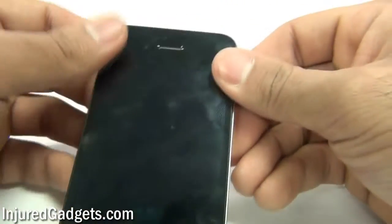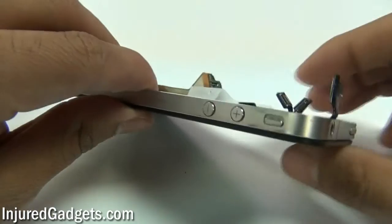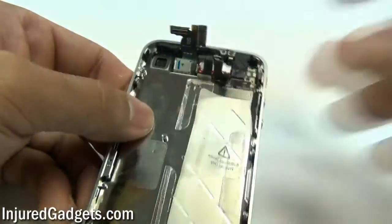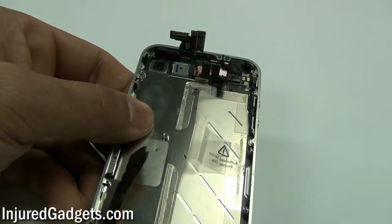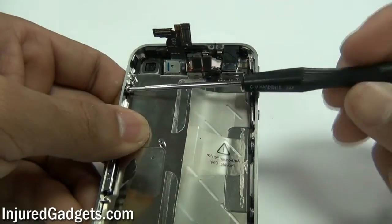If your home button is not properly going all the way through, just push it with your fingers. Don't slam your screen down because you could end up cracking it around the home button. Make sure all the sides are flush and that all the corners are in properly with no loose ends.